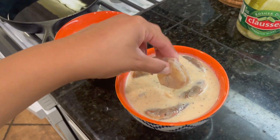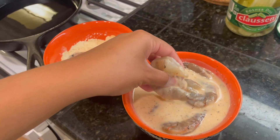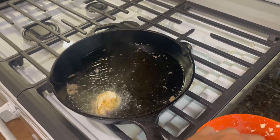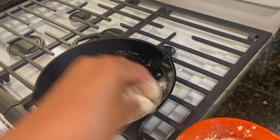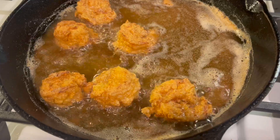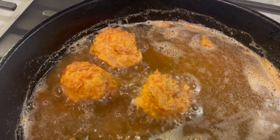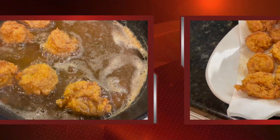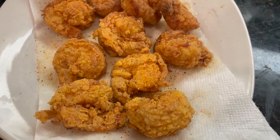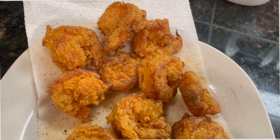We're going to take our shrimp, throw it in the flour, coat it up. Shrimp's looking good — look at that shrimp! There we go.